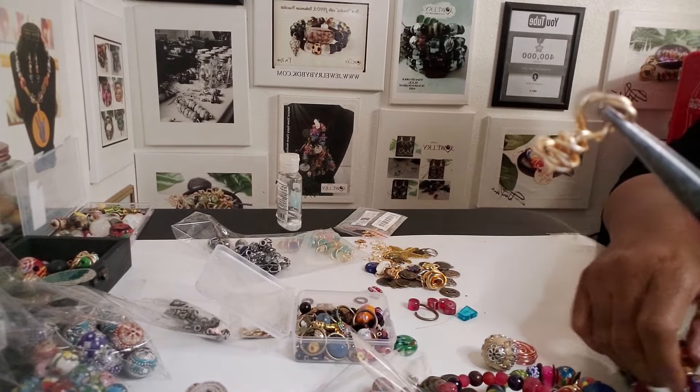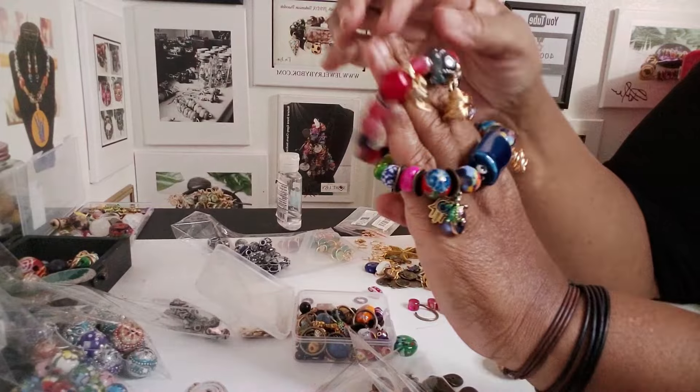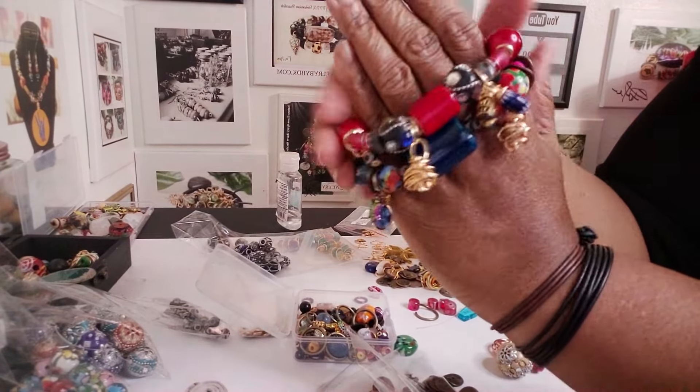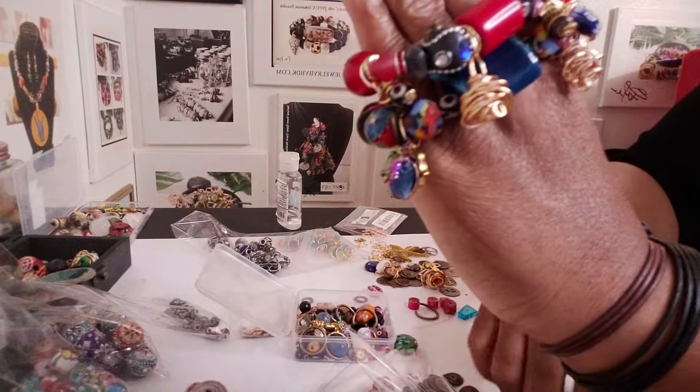These tend to look really, really pretty on bracelets. You can even use them on necklaces if you wanted to, or make earrings out of them. If this is what they end up looking like when you got the gold, it adds a really boho, chunky type of look to the bracelets.